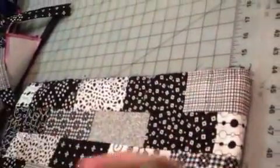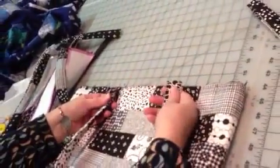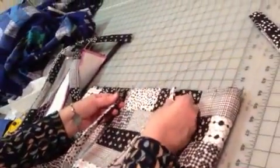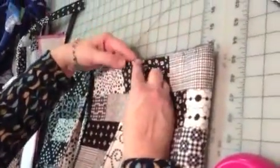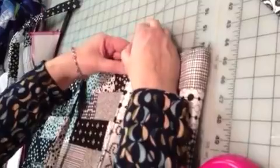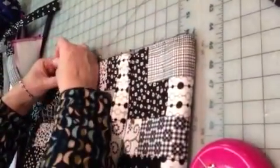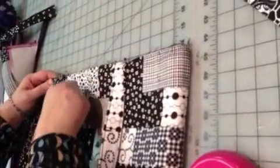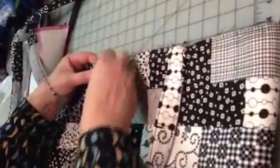I take a strap and put my hands like this so that my thumbs are both on one side and my fingers are both on one side, so I put the same side of the strap against the bag. I don't want to put a twist in the strap — I want the same side of the strap to be against the bag on each end. I put the strap just outside of where that pin is and pin it in place, then pull that pin out. I like to put two pins in because the strap will have a tendency to pivot if it's on one pin, and we want it perpendicular to the edge.